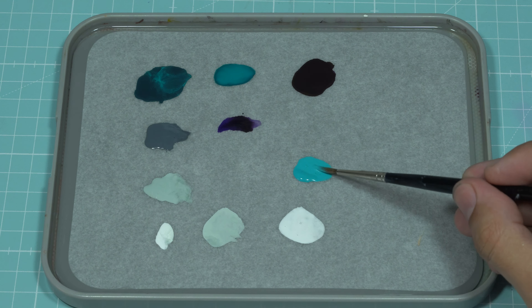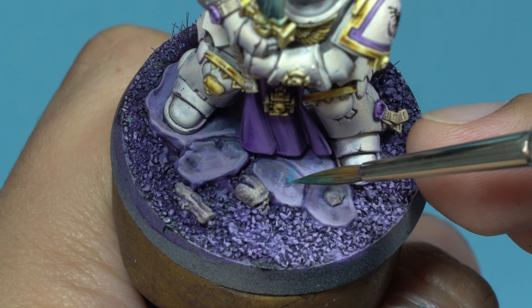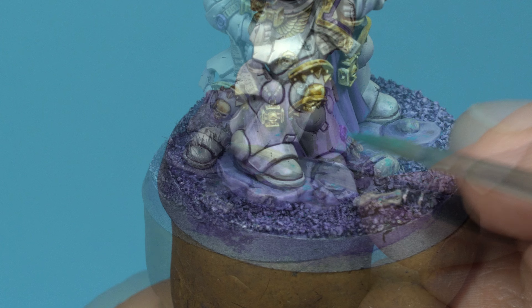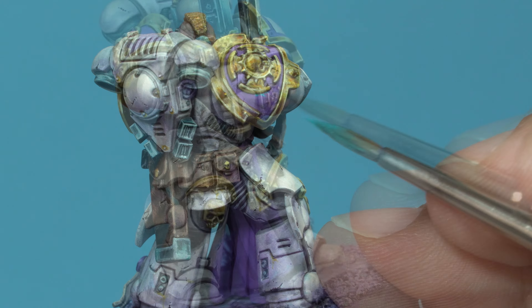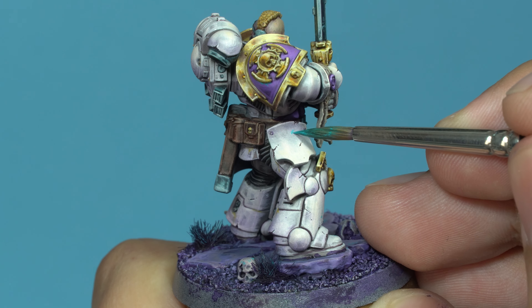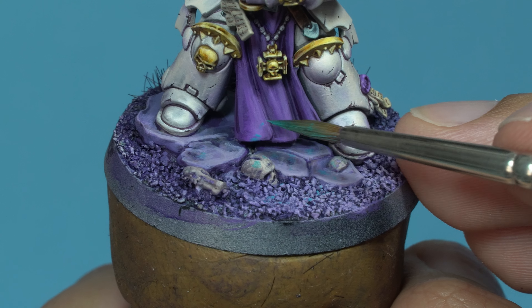Next, using blue-green, I'm going to apply small touches of paint to the shadowed areas of the figure — for example, on the base, the legs, the back of the shoulder pads, and the arms. You might wonder why I'm adding this new color. It's because this blue creates a color triad with the orange of the metals and the violet of the armor and base, enriching and harmonizing the color composition.